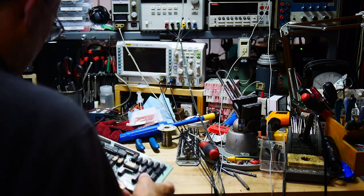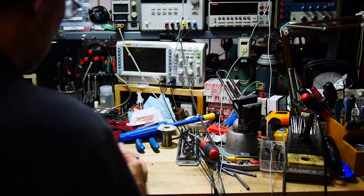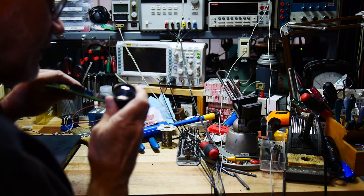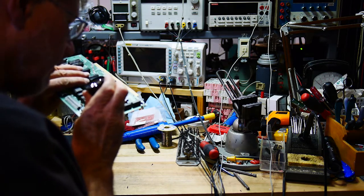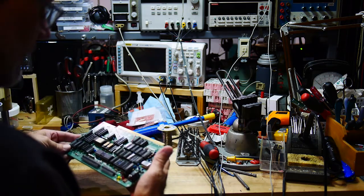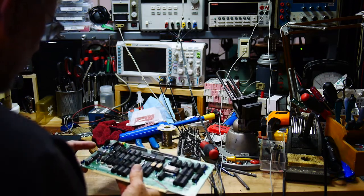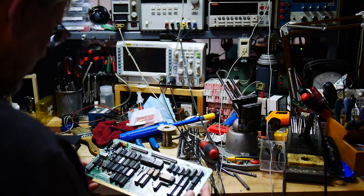I do have a desoldering tool, but for two-leaded parts these are easy to get out, so we'll do that. Let me check to see what the value of these are. Can I read them? Yeah — 4.7, 4.7, 4.7, and 4.7. All right, so I should have some of those. They're marked very well on the board. The plus sign is in silk screen on the board.